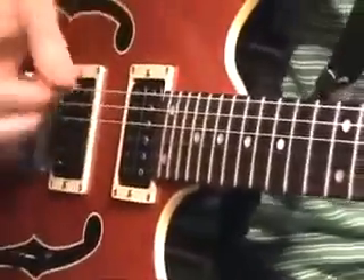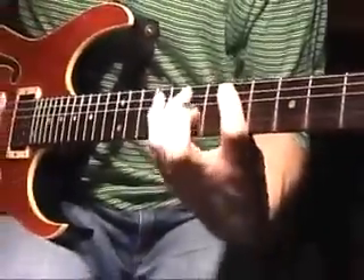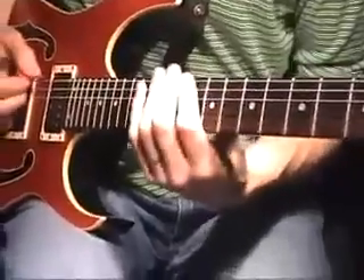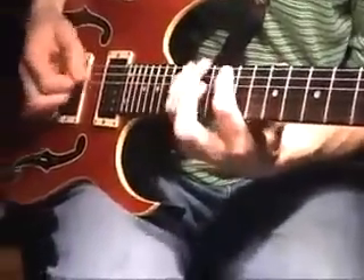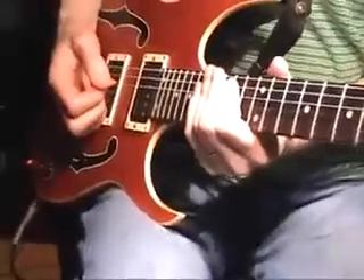I'll play each one slowly so you can get it. The next one starts on G, then A, B, C, D, E, F sharp. Here I shift to a new set of strings.